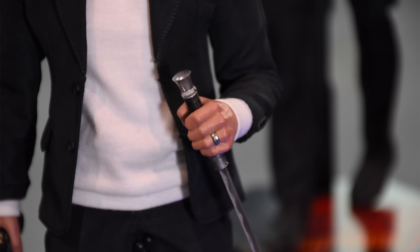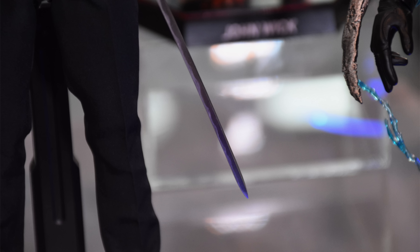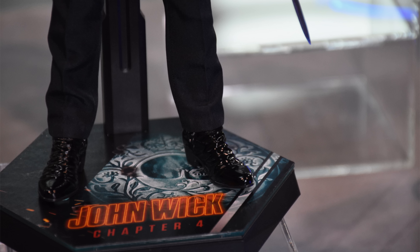You do get the blade that goes inside the cane and I would imagine it's removable. The edge is nicely detailed so it looks like a sword. Unfortunately, it did not look like it was diecast — it looked plastic in person and it definitely looks plastic in these pictures. You can tell it has that grey look to it rather than being that super shiny diecast chrome material they usually use for metal swords.